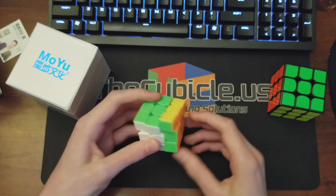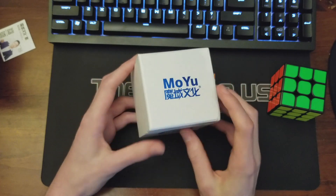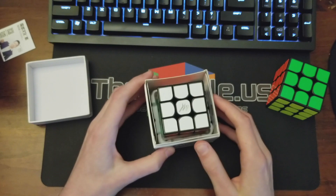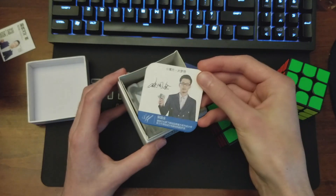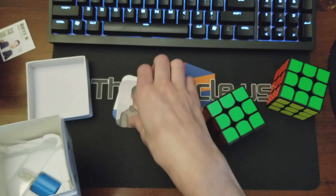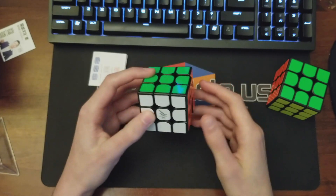This seems pretty durable honestly. And now on to the main attraction — the Guoguan Yuexiao Pro. Pretty interesting though because it lists Moyu right there. I've got a black one — we've got the designer card here, that face looks familiar — and then we've got a stand. I've got a whole bunch of these but let's do some first turns.